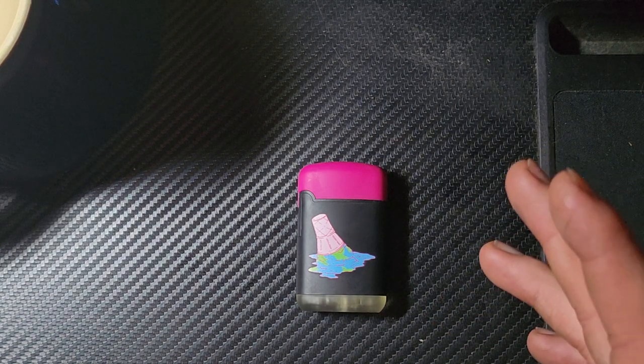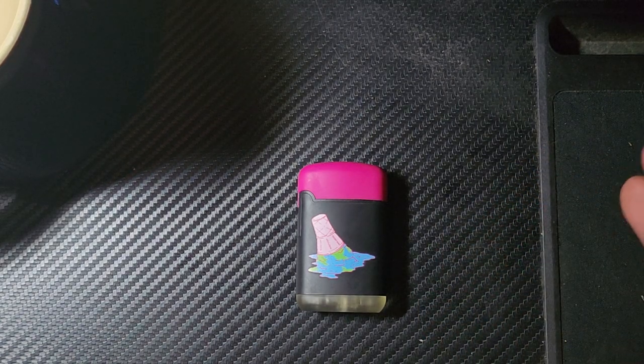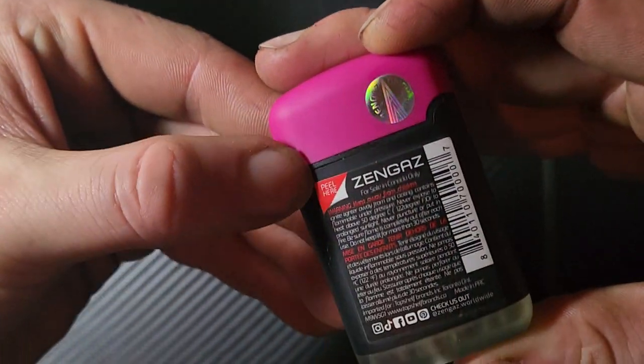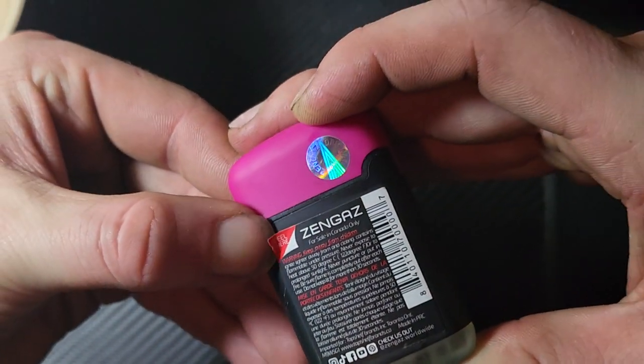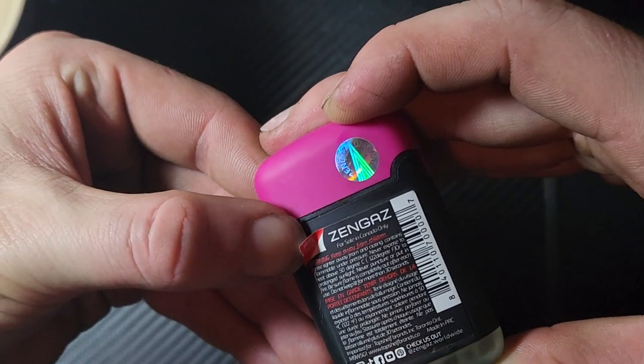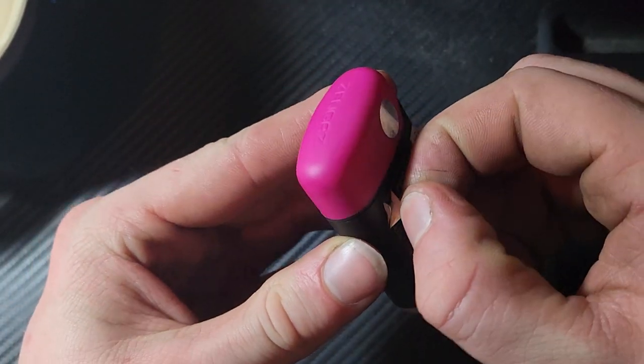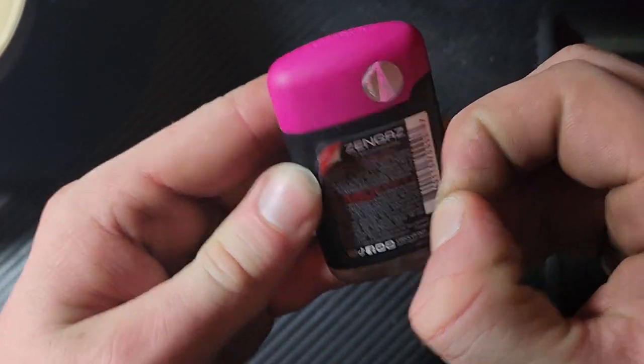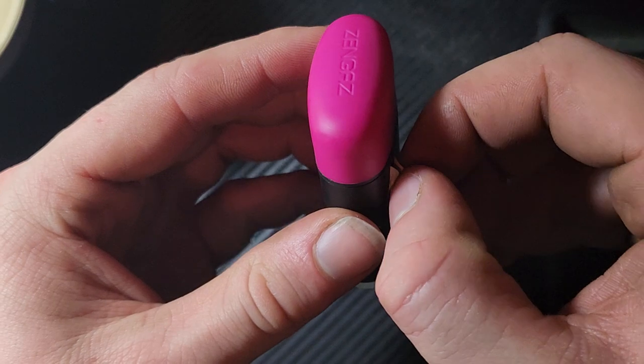Or they just found some benefit — I don't know what it would be — of having Canada-exclusive packaging. Maybe it has something to do with our smoking laws. Either way, it encourages you to peel the sticker, so that's what I'm going to do, and this reveals the operating instructions.